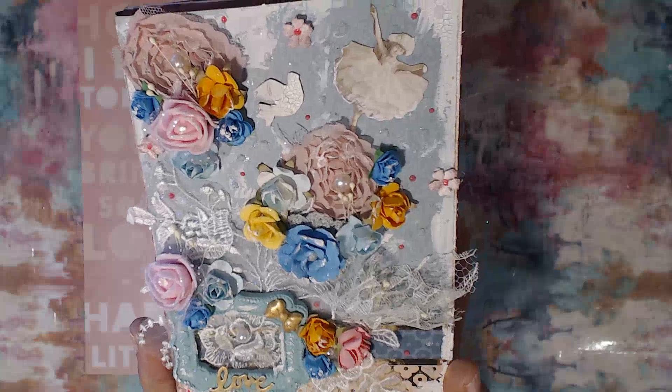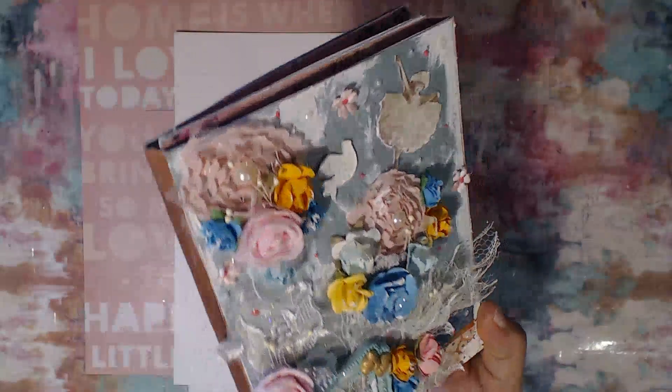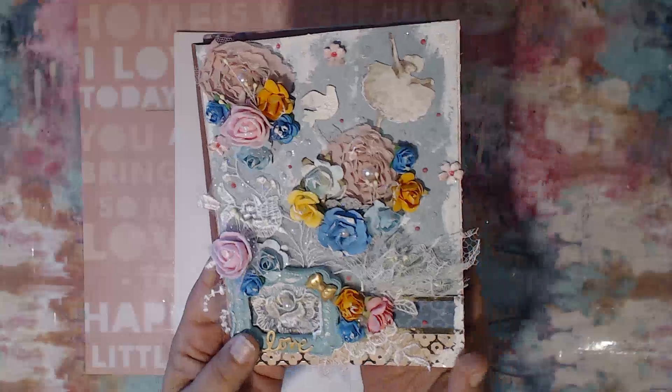I've also added some crackle paste on the flowers themselves — hopefully you guys can see it. It's super cute, I think it came out really really cute. And this is more or less what the spine looks like; I've added some crackle paste just along the little edges here and there.